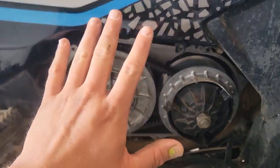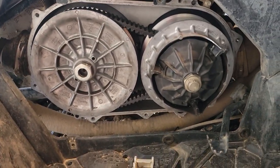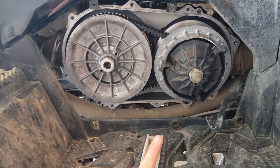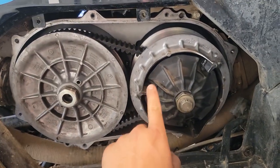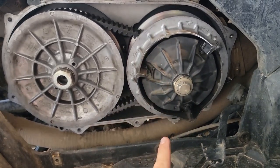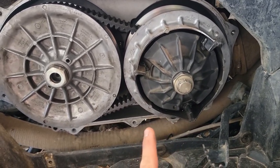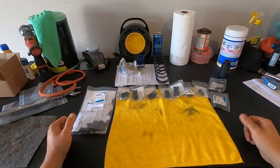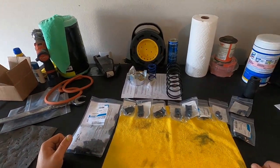Hey everyone, welcome back to another episode of Simply Off-Road. Today we got a good one for you. I'm gonna turn you back around and show you what we got going on. I'll be doing some major maintenance on the clutches today, doing all this in real time. We're gonna be comparing these sliders to a new updated version from CF Moto — I haven't seen anybody talk about it yet.